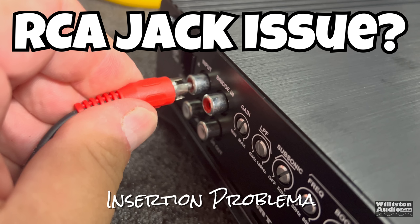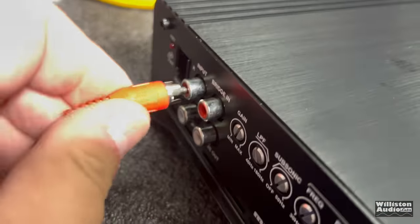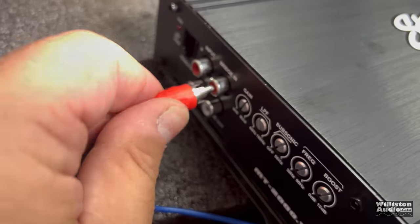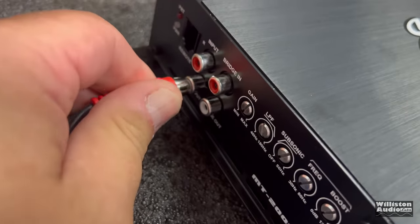We had an insertion problem with the RCAs — these RCA jacks were a little small on the insert side. I don't think I've ever seen this before where you can't insert the RCA cable into the jack; it's like the hole in the middle is not drilled out enough. That definitely is some kind of manufacturing problem. I've tested hundreds of amps and can't remember this ever happening before. I did talk to some friends in audio and they say it has happened to them, so apparently it's not unheard of — but it surprised me.